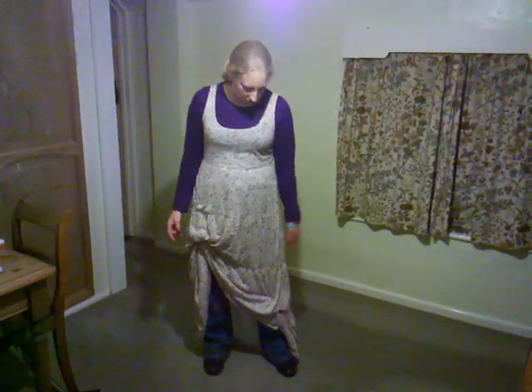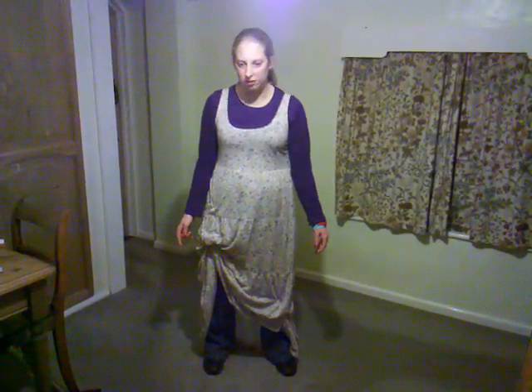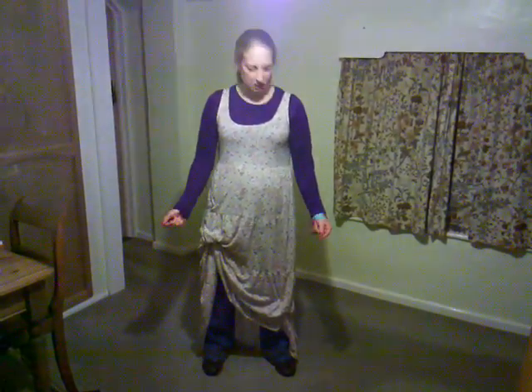I'm just showing everybody what I've done and how it worked for me. I think Amina Kim's dress was probably a better quality dress than mine, but this is what I had in the wardrobe. I've probably got a white long sleeve top or a peachy salmon colored one which would go better with the dress, but I was already wearing this so I'm just testing it out.